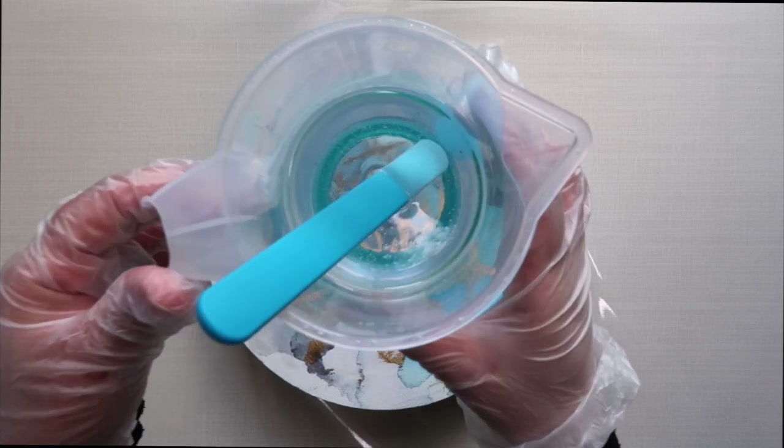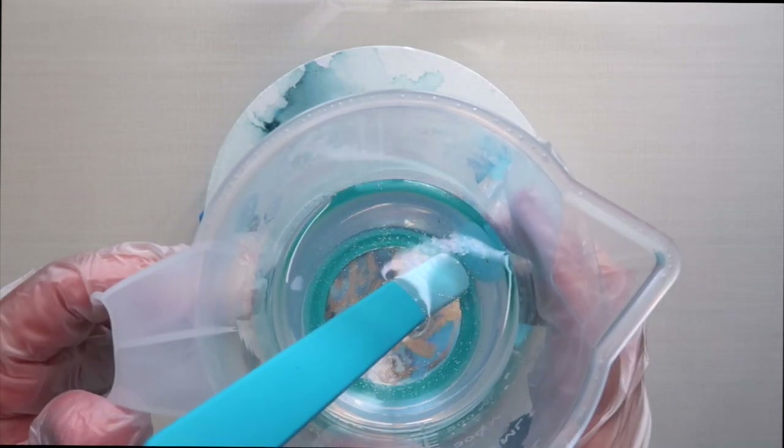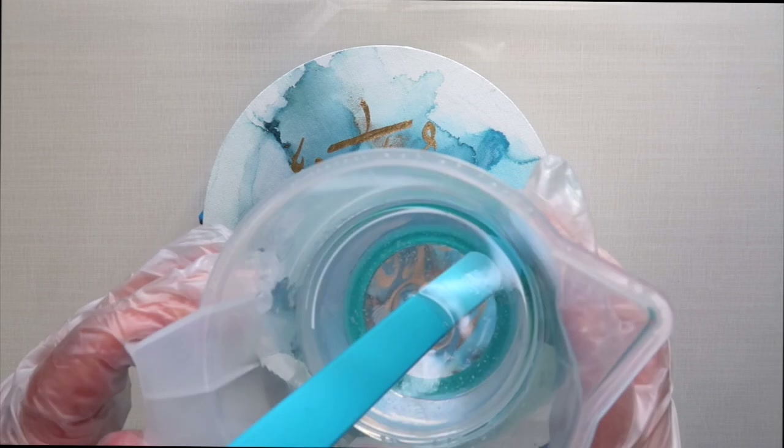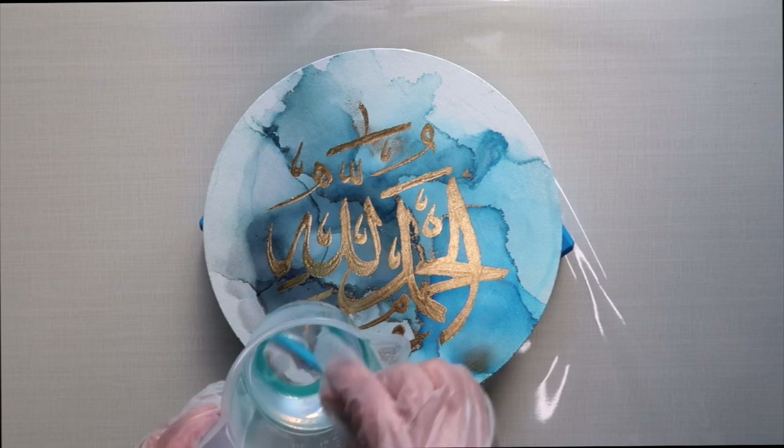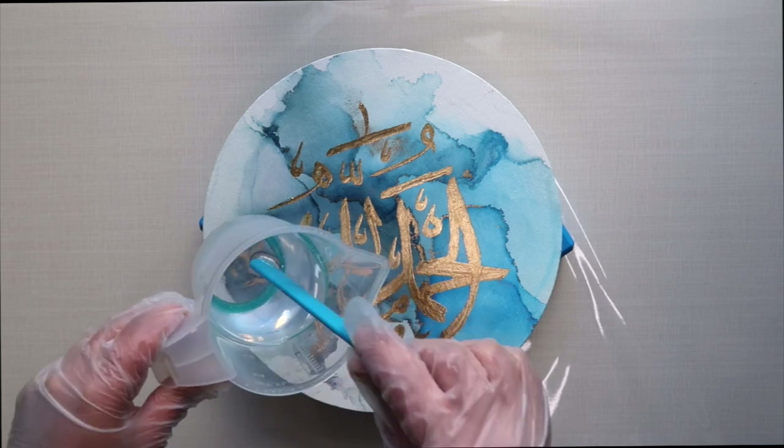This is what the resin mixture looks like after being in hot water for about five to ten minutes — it's really nice, there are very few bubbles, and it's not cloudy anymore. So you're just going to go ahead and pour that straight onto the canvas.